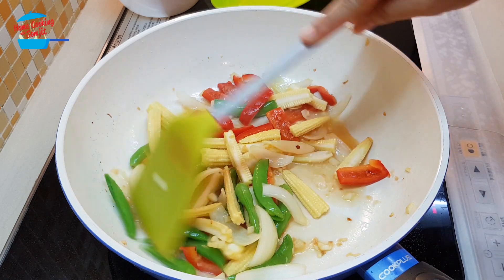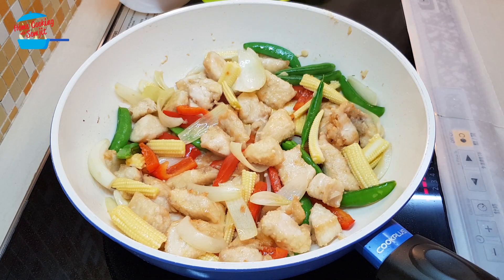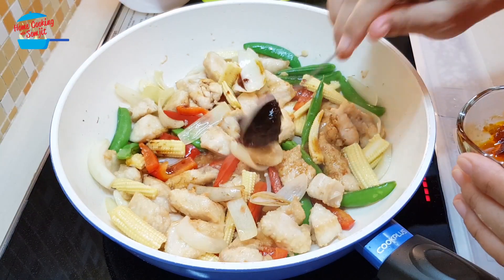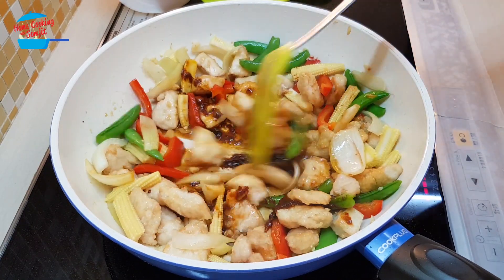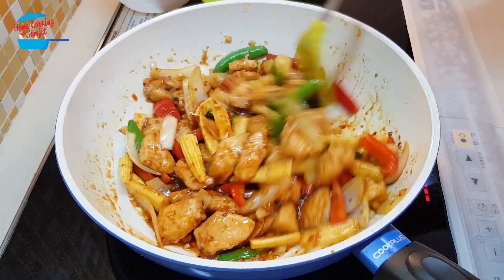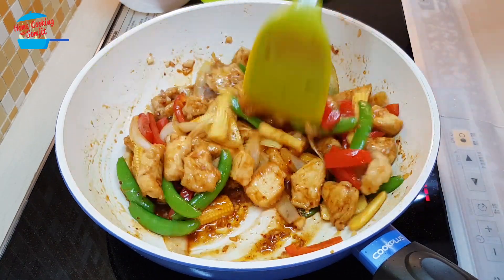When the vegetables are almost cooked, I'm going to pour in the chicken. Today I cut the chicken pieces very big. I'm going to put in the light soy sauce and then the Thai chili paste. Smells so good! If it's getting dry, we can add in a little bit more water. We don't want too much water because for this fried chicken with cashew nuts, we don't need much gravy — it's better to have it slightly dry.